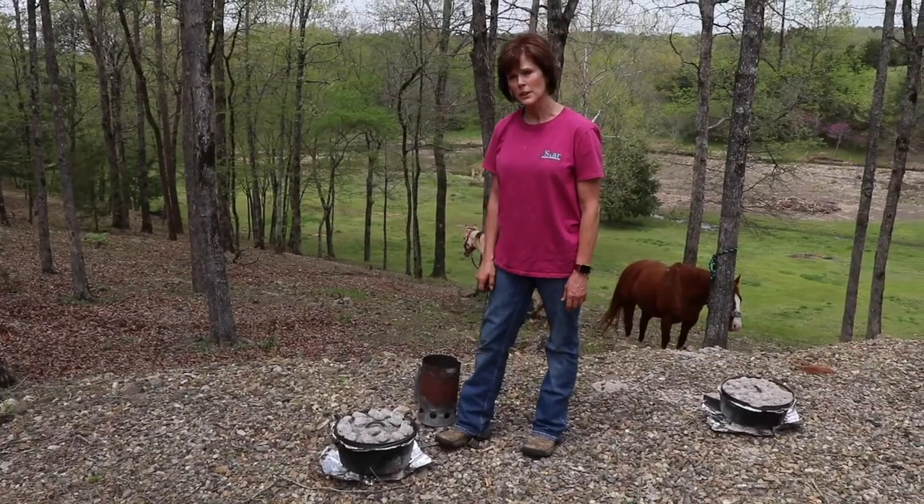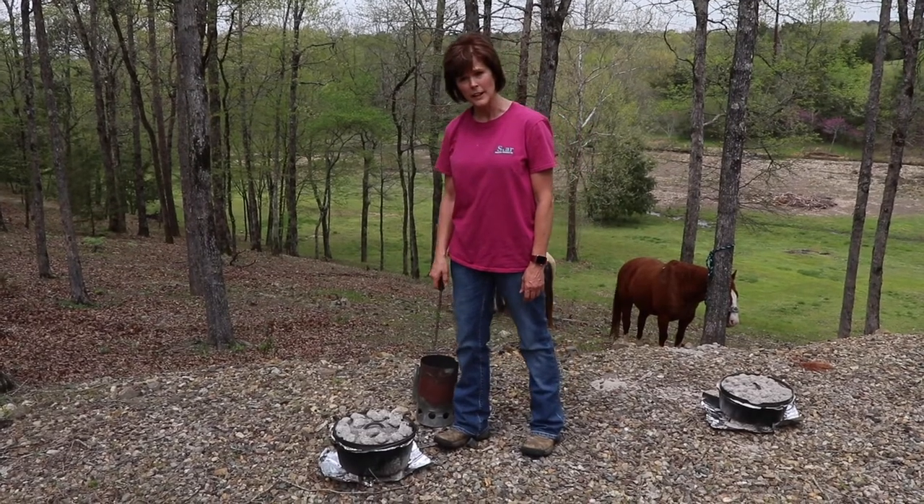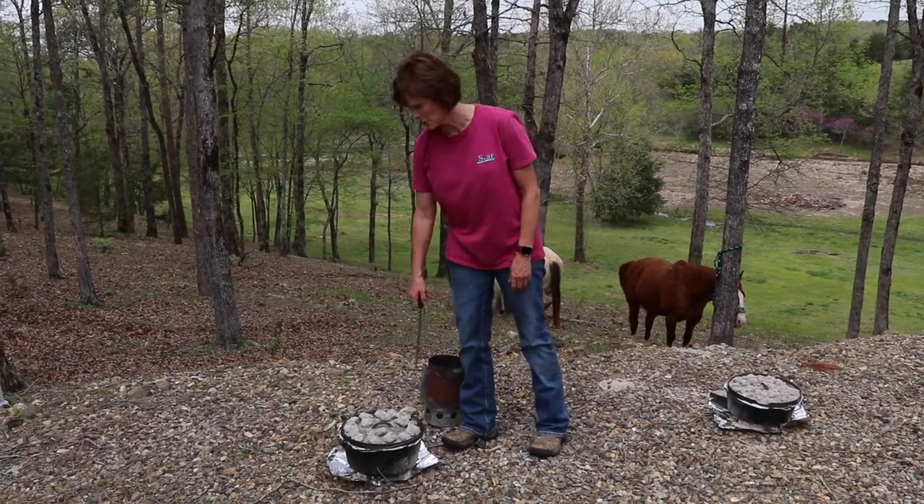Timer's gone off so I'm going to check the dessert, and if it needs to cook a little longer I'll rotate it.